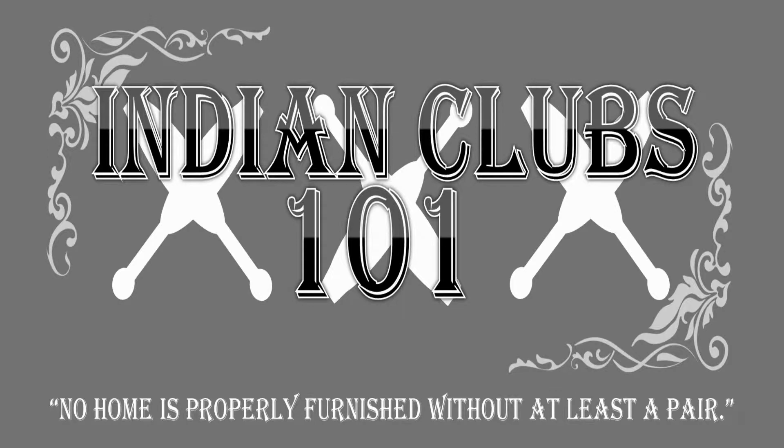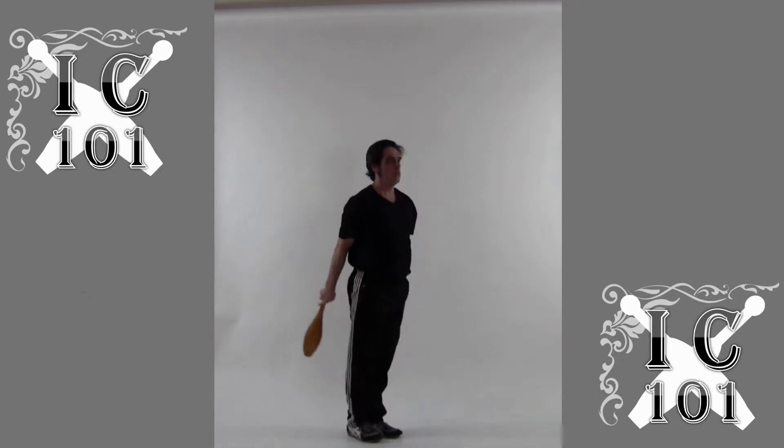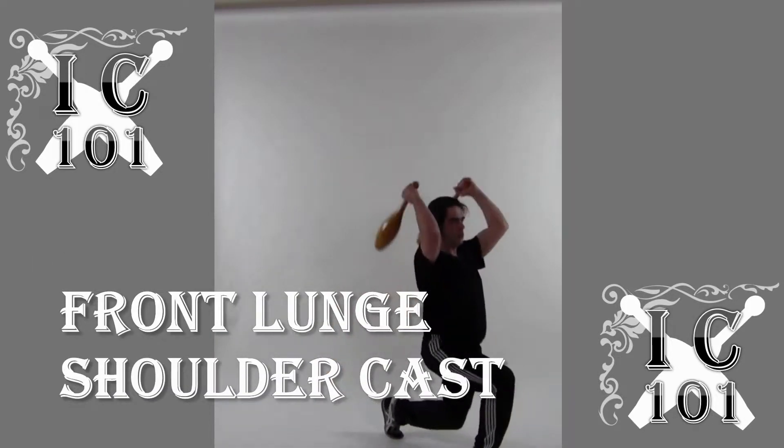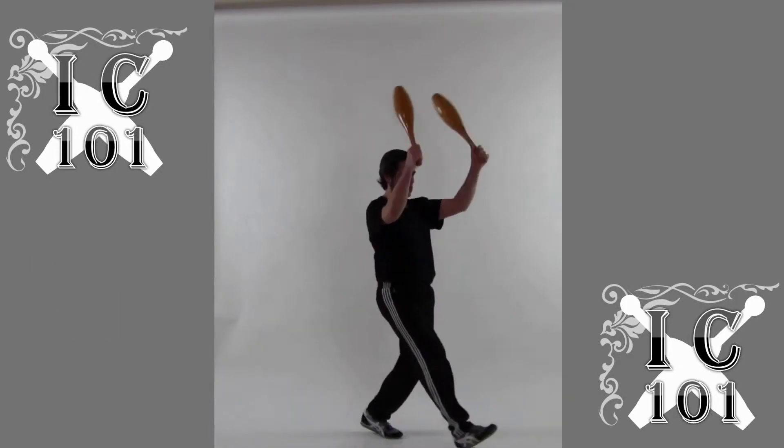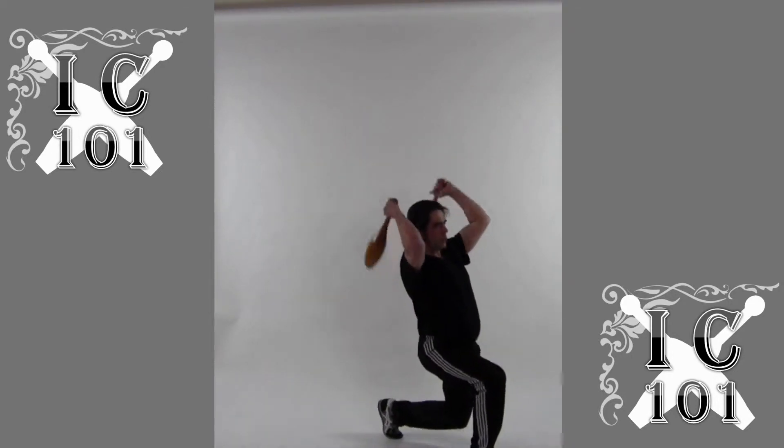In this section we'll begin to add some footwork. This is a simple alternating forward lunge with a shoulder cast. You can repeat on one side or alternate the feet.